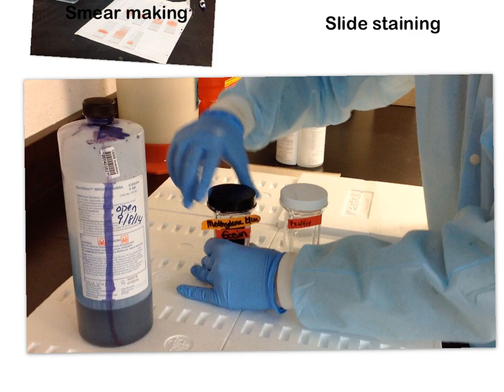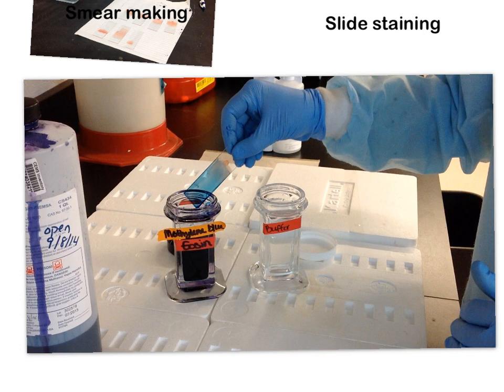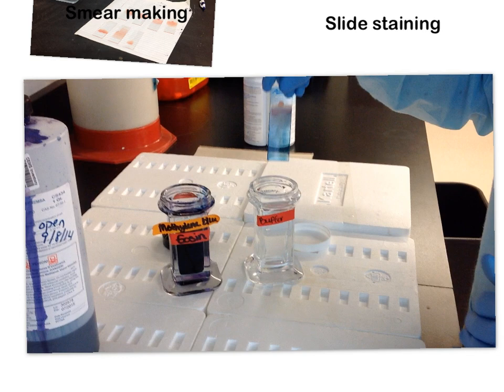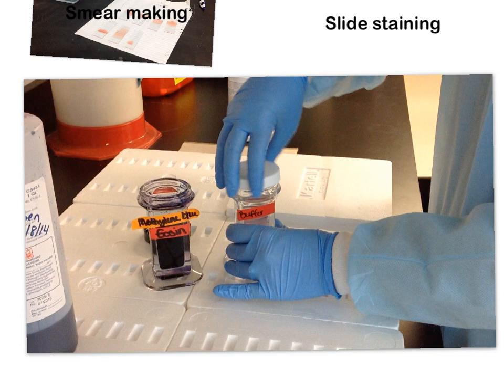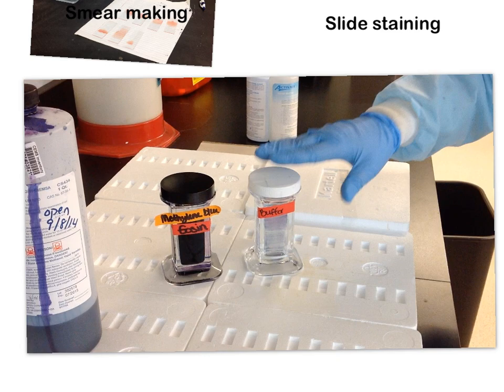After two minutes, take your slide out from the troughs — you can see it's nice and blue. Run it gently along the edge to remove a little extra stain, then go right into the troughs in your buffer. Put the cap on the buffer jar, recap your stain — super important — and let it sit for five minutes.